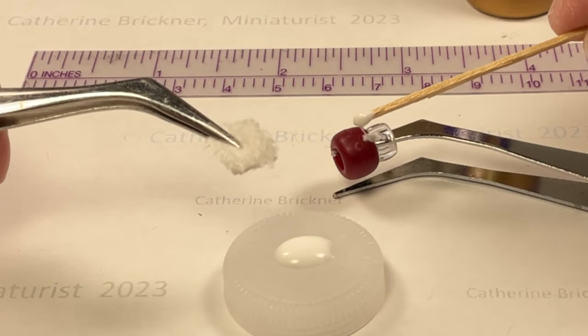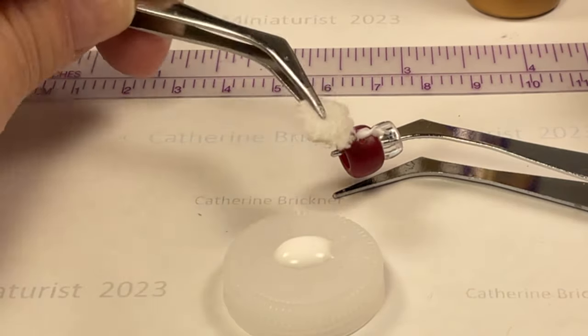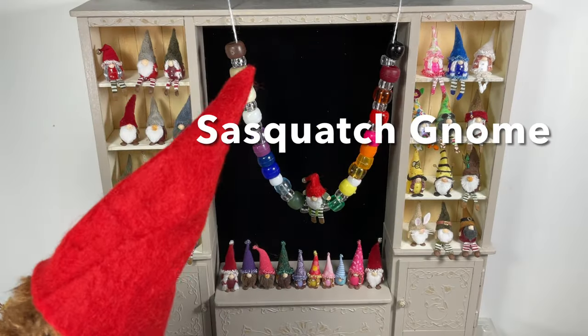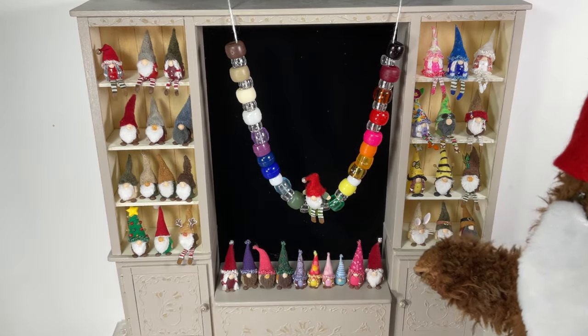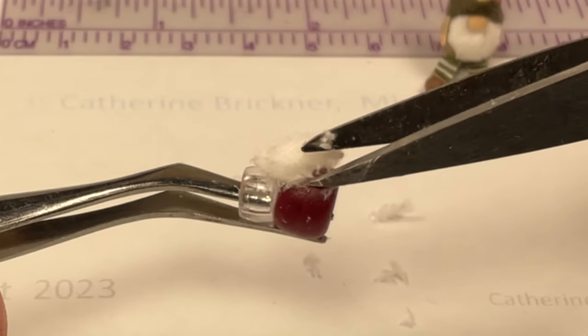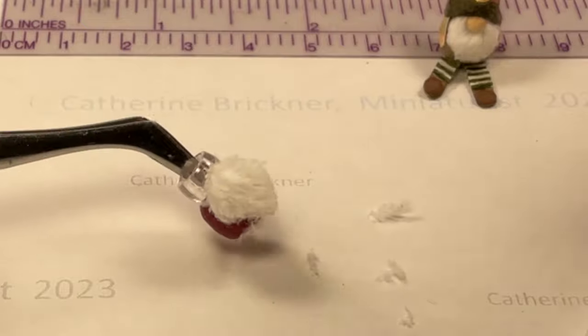Glue a vertical strip on both of the beads. Attach the beard about halfway down on the top bead and press. The gnome hat pattern and beard can be modified for other mini scales and other creatures. With scissors, trim and shape the beard — the sides and the bottom as desired — and then remove extra fluff pieces.